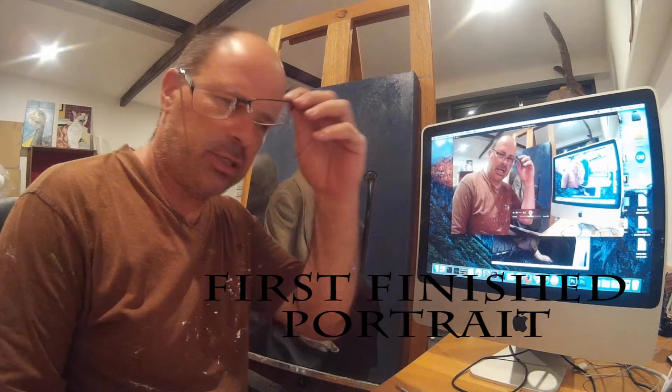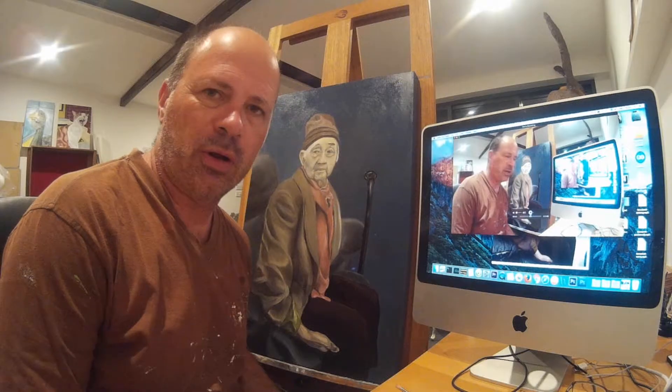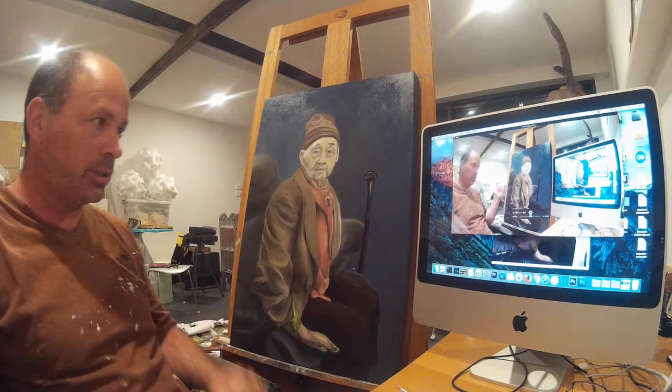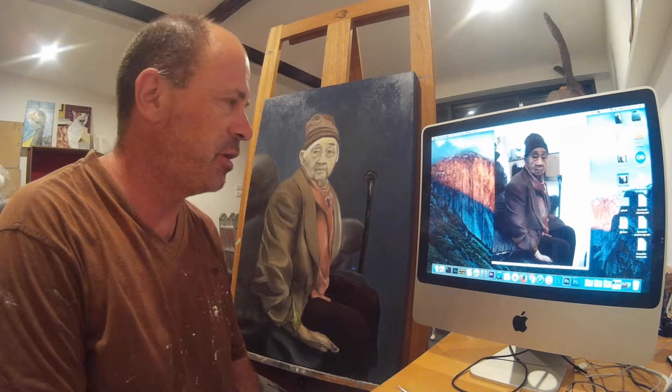Updating what's happening with the portrait — I gave you a little bit of progress on it. This is portrait number one in oils, and I'll just show you the photograph it was done from. That's the photograph on the screen there on the computer.